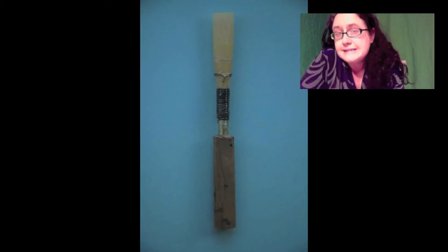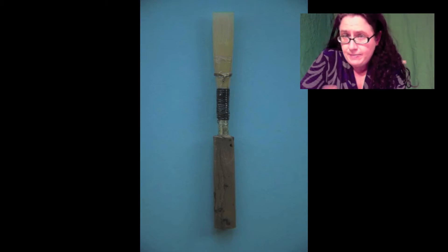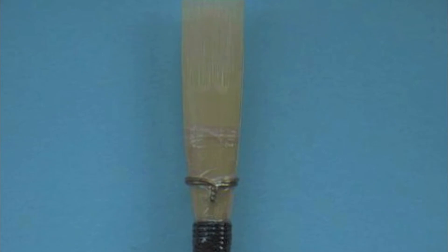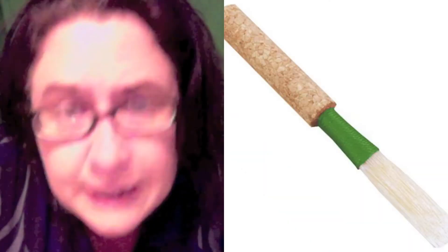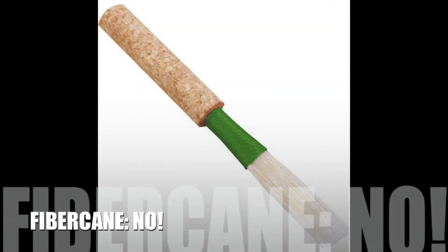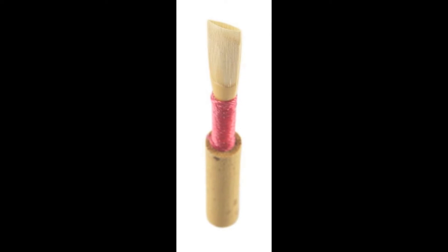In other countries they scrape reeds differently. This is more of an English scrape — notice the different scrape, the wire, and the wrapping. Take a look at these reeds. These are nice American scrape reeds.